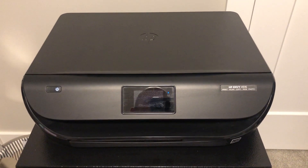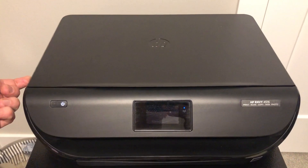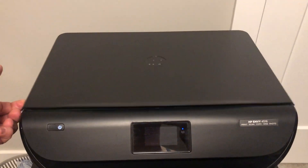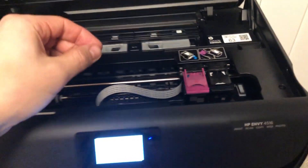All right, changing the printer and cartridge on the HP Envy 4516. I'm just going to put your finger on this little tab on either side of this lift-up screen. Lift this up. After a second or two, these ink things will pop out.